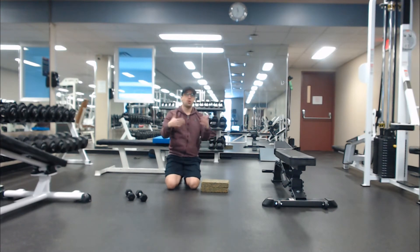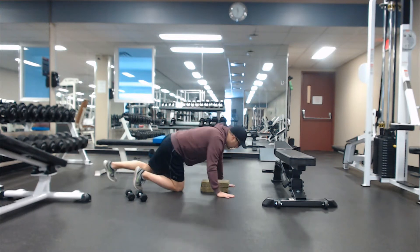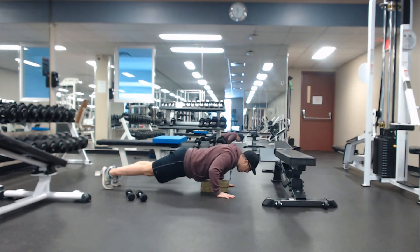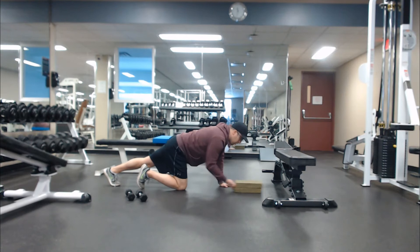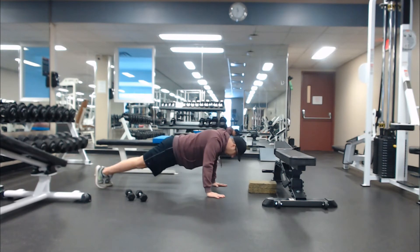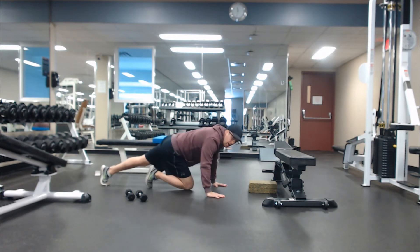One minute rest, then go back through it for a couple more rounds. For the more advanced, you can go down — one, two, three, four — and then one second back up. Or even get rid of those veggie burgers and go all the way to the ground: one, two, three, four, and back up.